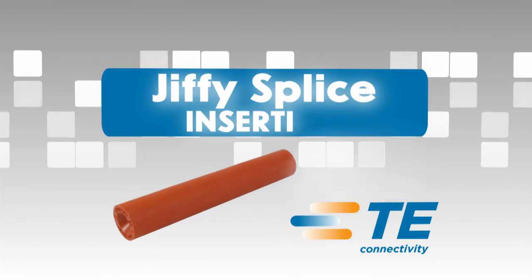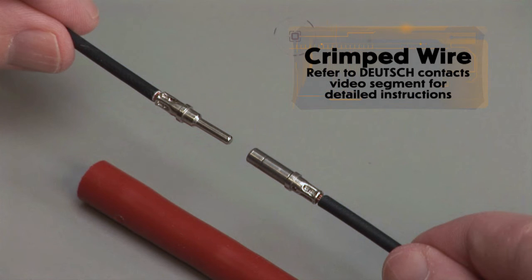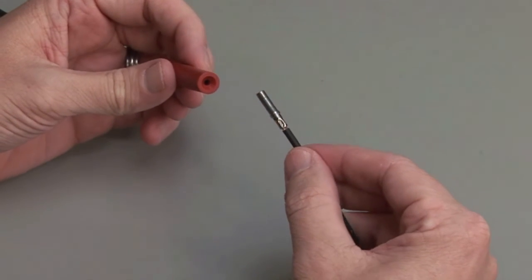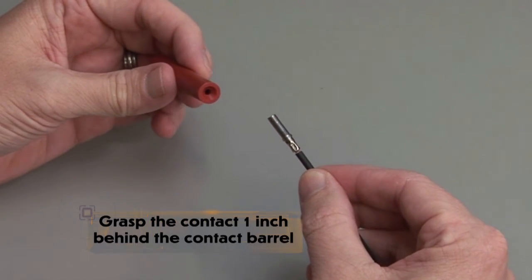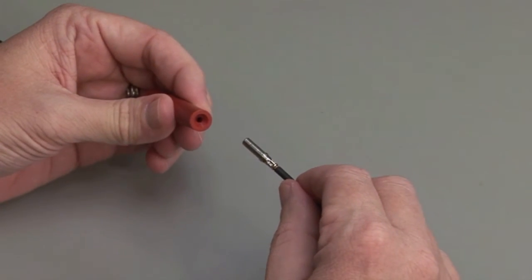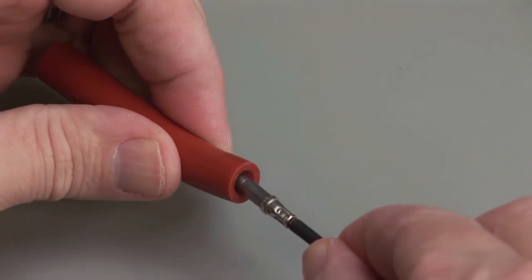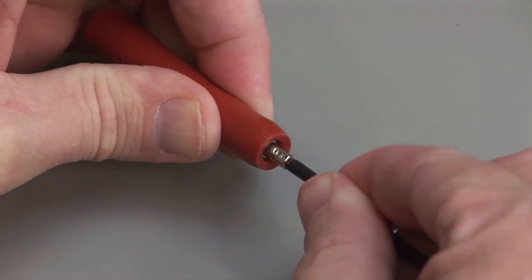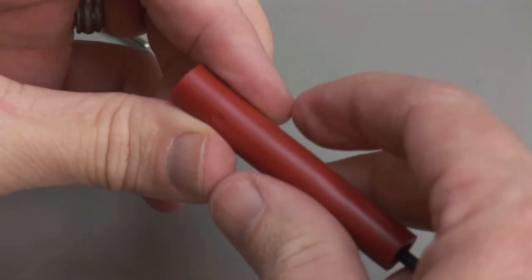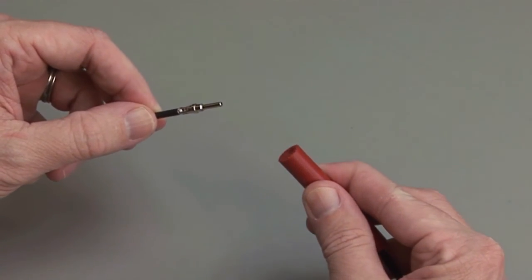Jiffy Splice Insertion. Begin with a crimped wire. For assistance, refer to the Deutsch Contacts video segment for detailed instructions. Grasp the crimped contact approximately 1 inch behind the contact barrel. Hold the Jiffy Splice between your thumb and forefinger, approximately ½ inch behind the cavity. Push the contact straight into the Jiffy Splice until you hear and feel a click. A slight tug will confirm that the contact is properly locked into place. Repeat the same process for the other side of the Jiffy Splice.